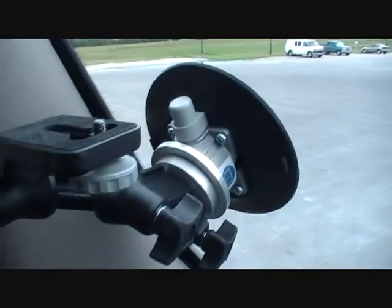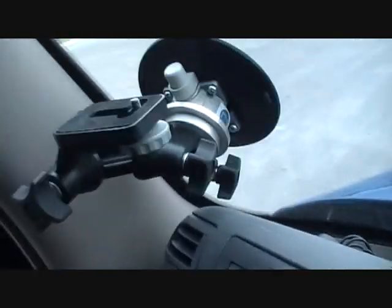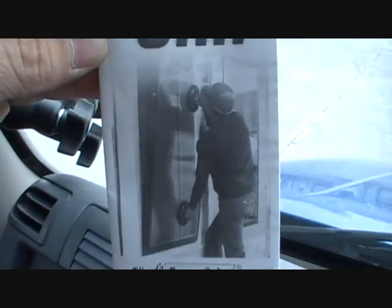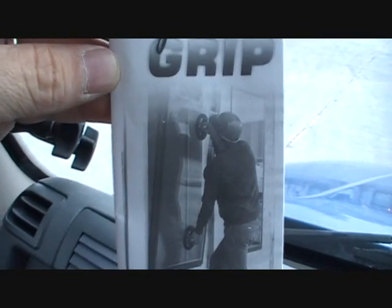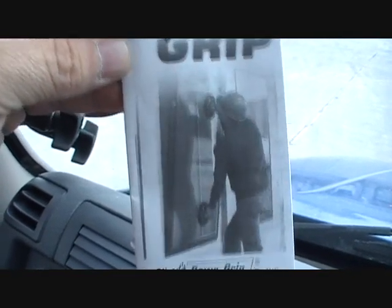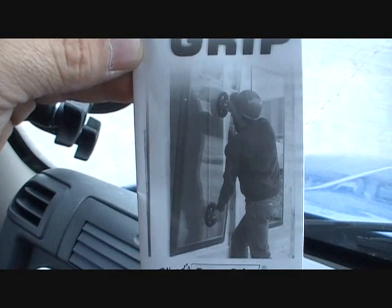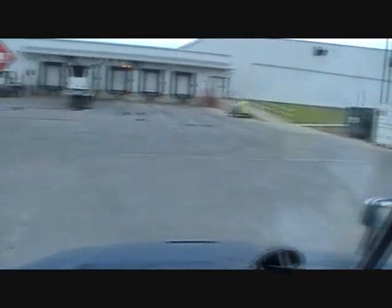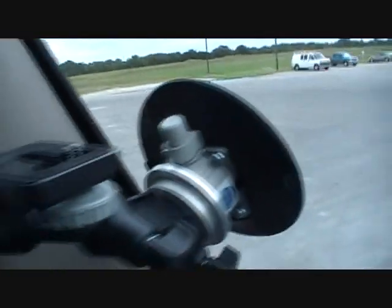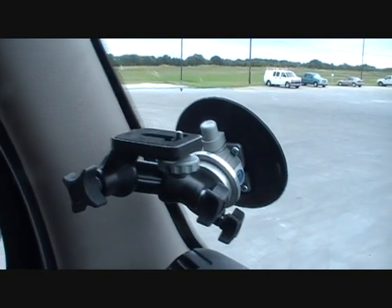Looking at the front cover, this particular suction cup device has several applications depending on the attachments you have with it. The suction cup is actually powerful enough to move glass — what glass installers use, at least that's what they're claiming. The guys that did my windshields on my truck actually used this particular item.